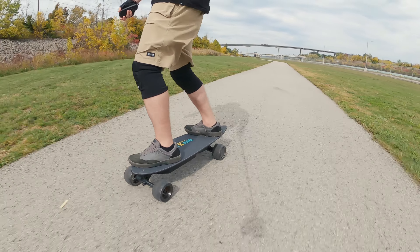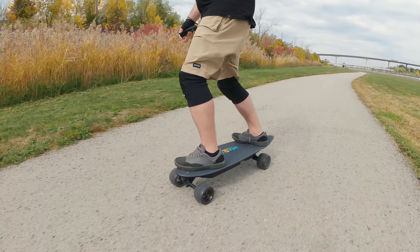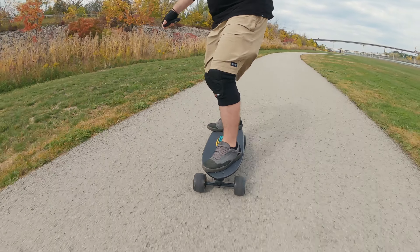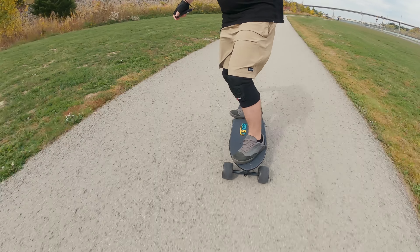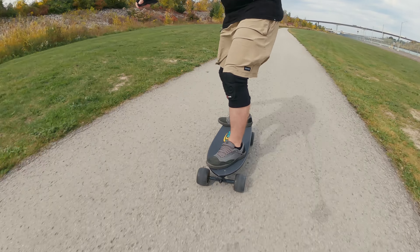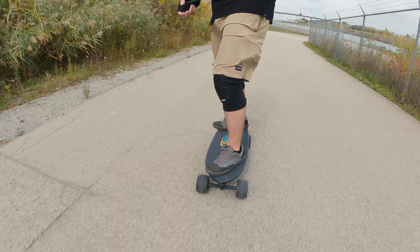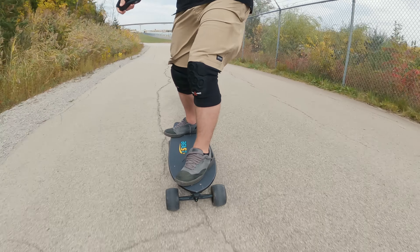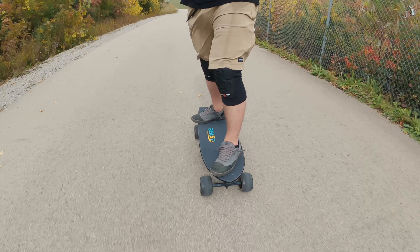Still not completely happy with the truck setup on this board. I have got my T-tool in my pocket. I played around with the trucks yesterday as an idea to do a bit of a speed test comparison with the Viper, and as a result I'm still not completely happy. Still maintaining 30 kilometers an hour going up this hill though — it's really impressive. The e-bike car definitely dropped off more than the skateboard up that hill.